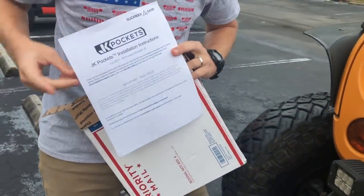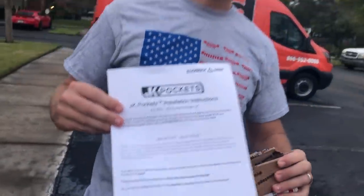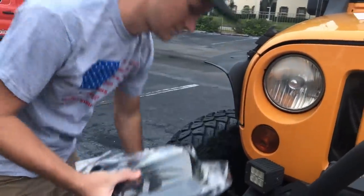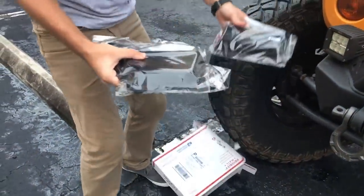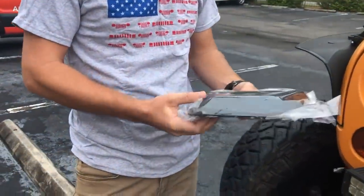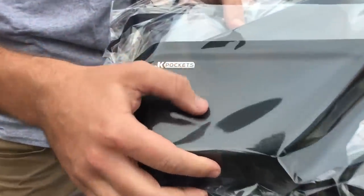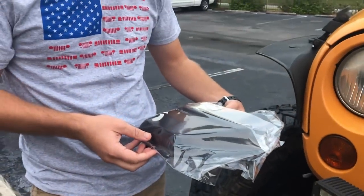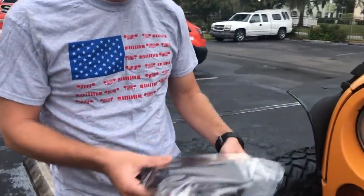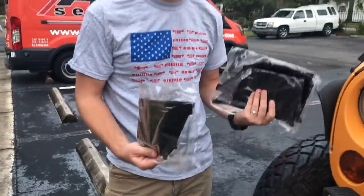First thing on the list, you have important must-read instructions and a website with installation instructions if you need to follow that. But if you watch this video, hopefully you can figure it out on your own. We also got a center console pocket, but we're not going to be able to use that one because that's where we keep our rugged radios. We've got the four door pockets in flat black — when they first came out they were all carbon fiber, but now the flat black has the same texture as the door panel, so these are actually going to look like they were from the factory. The back doors have a smooth bottom, and the front doors have little tabs so you can tell them apart.